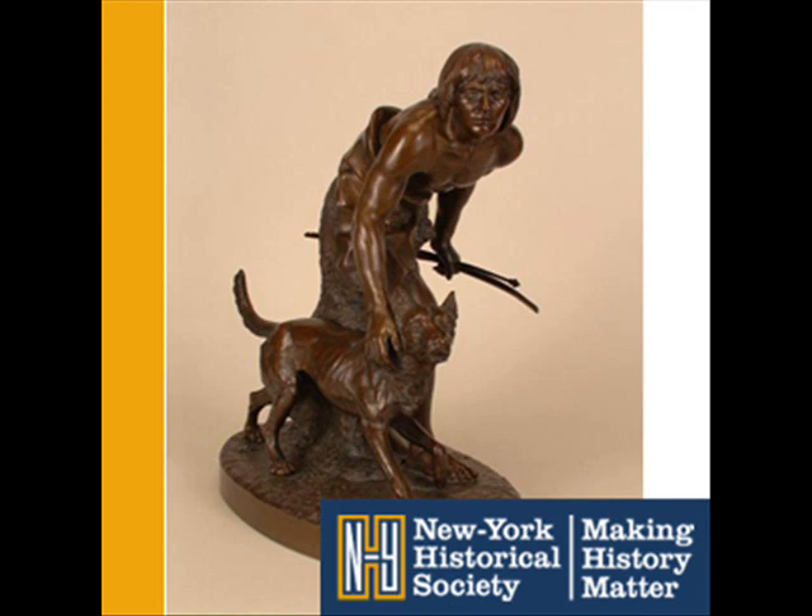You can see other important sculptures by John Quincy Adams Ward in New York City. He did the statue of George Washington that stands in front of Federal Hall, and he designed the frieze of sculptures high above the entrance to the New York Stock Exchange.